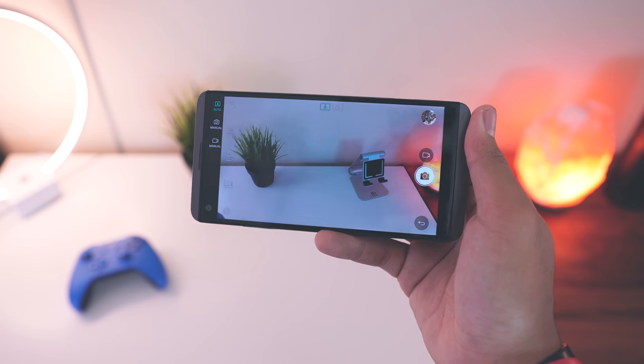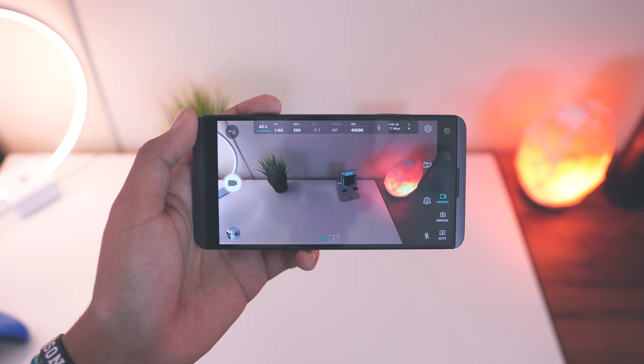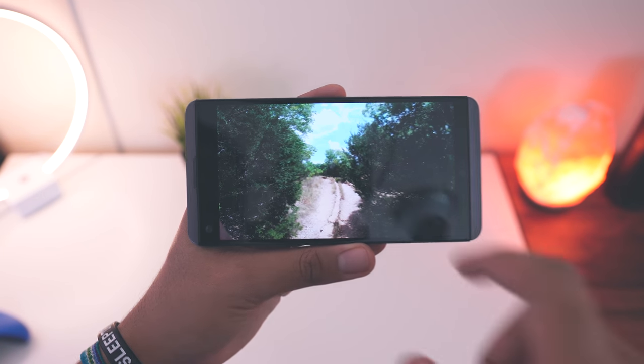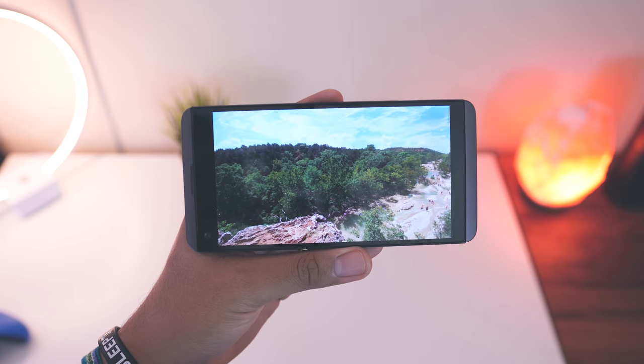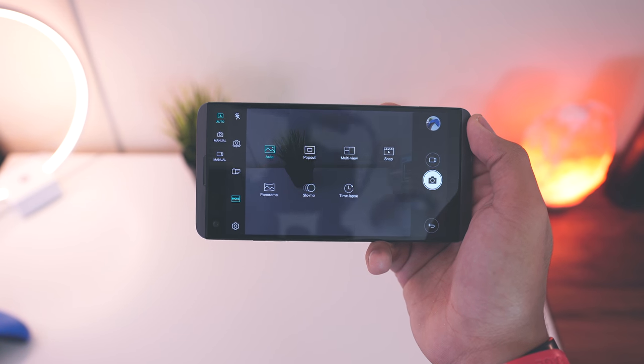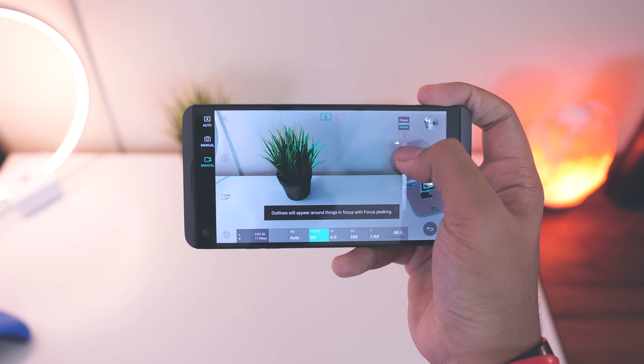Overall the V20 has a solid camera — probably top five — but I can't choose it over my Pixel XL, S7 Edge, or iPhone 7 Plus. That said, you can get some really nice shots with it. The wide-angle lens carried over from the G5 lets you capture a whole lot more than you normally would, enabling some awesome shots, though honestly the results are more average than wow. The pro mode is really where it's at — giving you full control over how your pictures look, including audio level meters, which is pretty crazy.